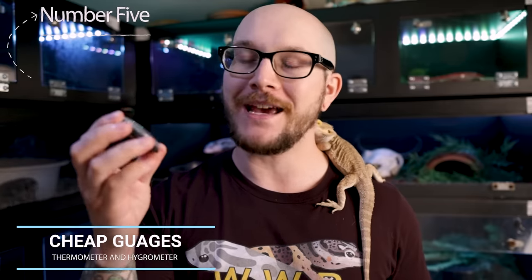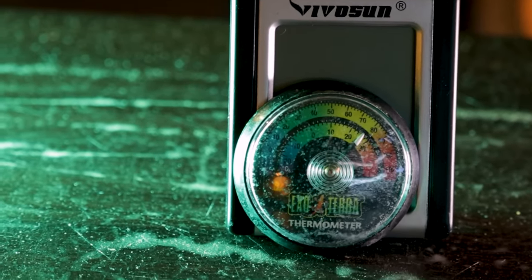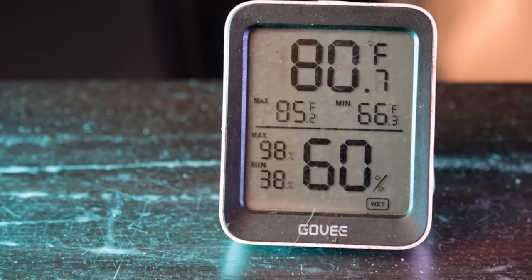Number five: cheap analog hydrometers and thermometers. Cheap gauges are trash — they are useless. This one here is an ExoTerra branded one, and ExoTerra normally makes really great products, but this alone is 10 bucks. And so is this Govee branded one — these have been side by side for a day. The Govee says it's 80 degrees, which is correct — every thermometer says between 80 and 80.2. The ExoTerra says almost 90. It's not even close.